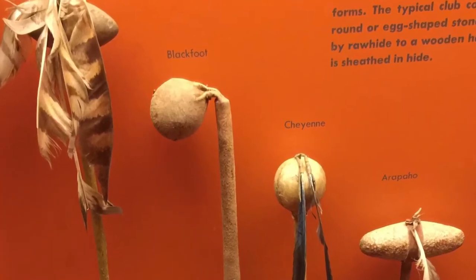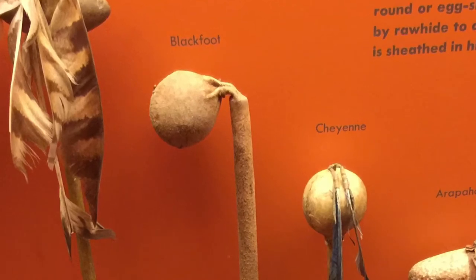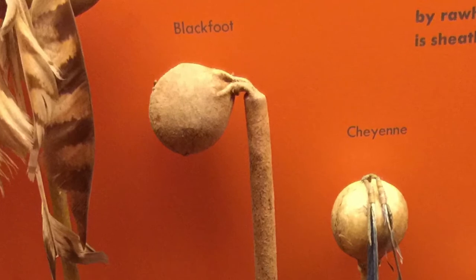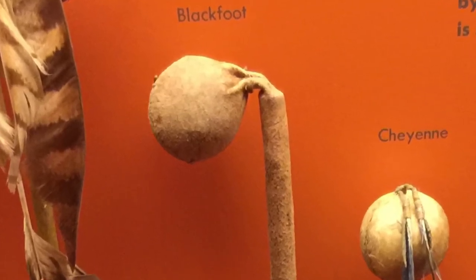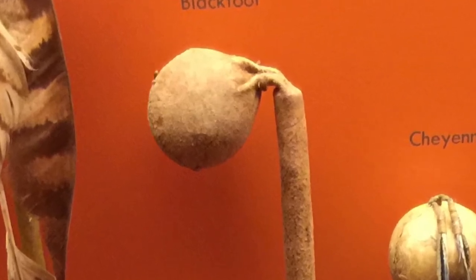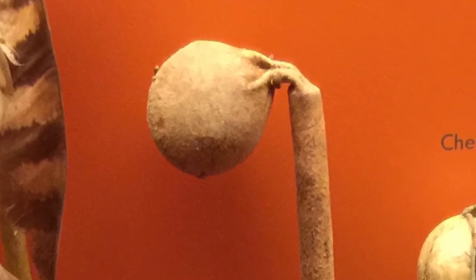Welcome to a history of saps, blackjacks, and slungshots, with yet more information about the Native American slungshot war club. Apologies for the picture quality — some of them are not going to be that great, but I only had so many shots I could get. Just a good excuse to talk about these some more. Around the time I saw this one, I came across another interesting tidbit in my research, so they come together to form this video.